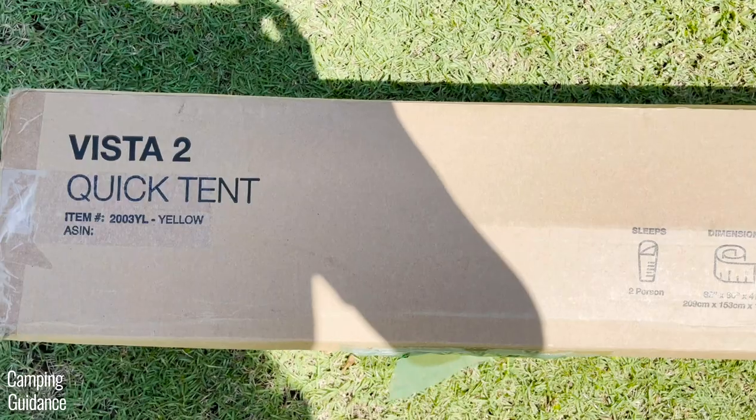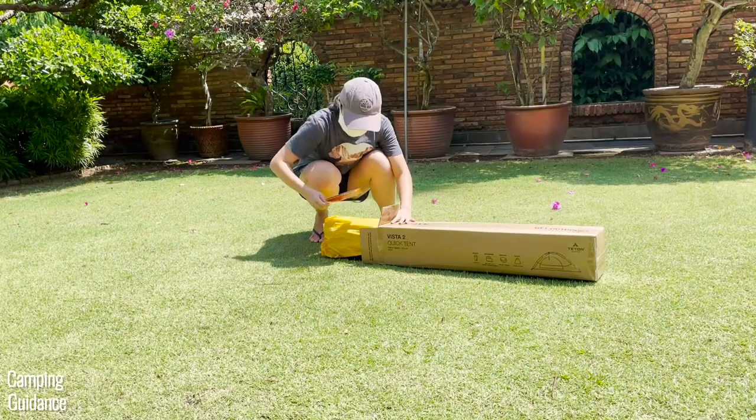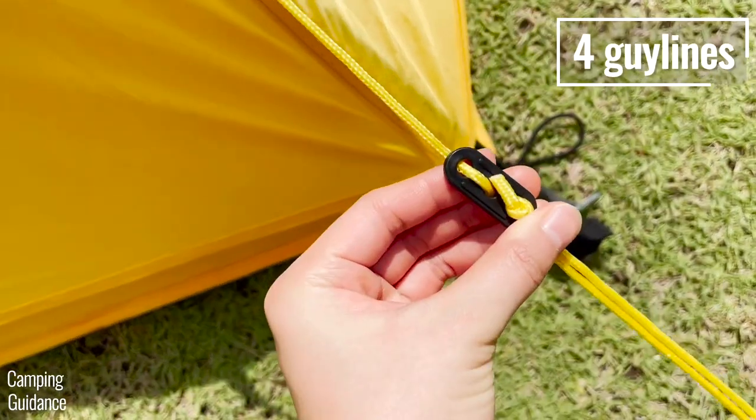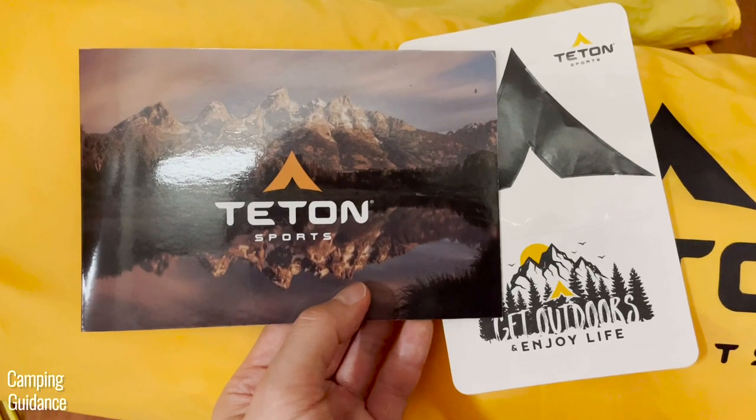I bought this Vista Quick Tent from Amazon and got the tent inside the carry bag, stakes in a separate bag, four pre-attached guidelines, some marketing materials, and some instructions.